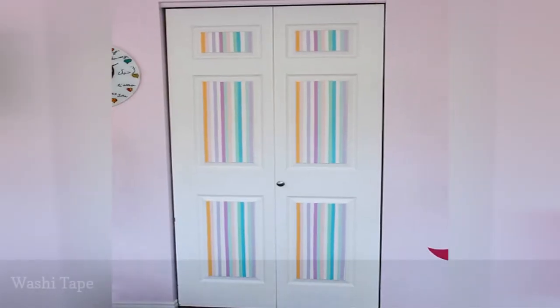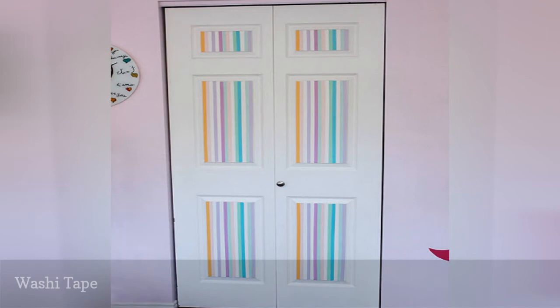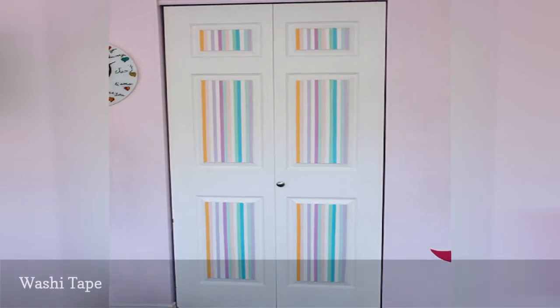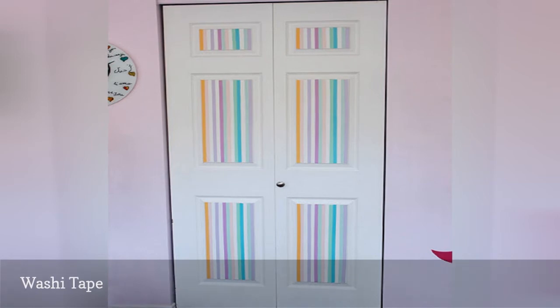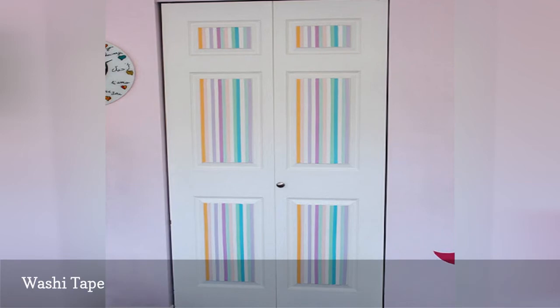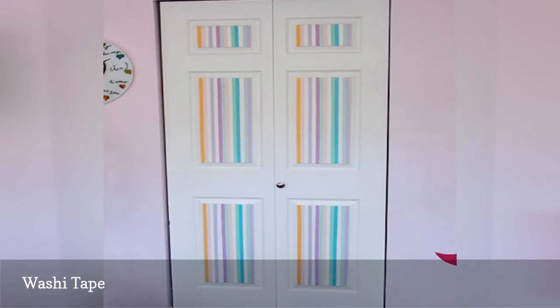Here's a closet door makeover that even your kids can handle — and this one is suitable for renters. All you need is a few rolls of Japanese paper washi tape; you'll find a huge range of colors, patterns, and widths at craft stores or online. Be sure to use washi tape, not decorative duct tape, if you want to be able to remove the tape without damaging the door eventually.